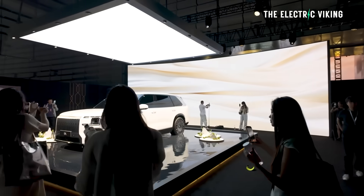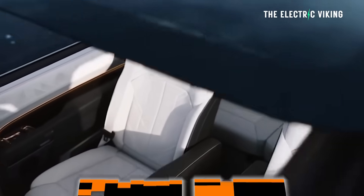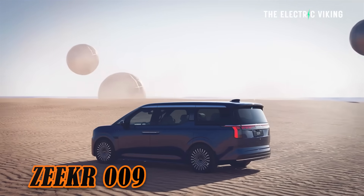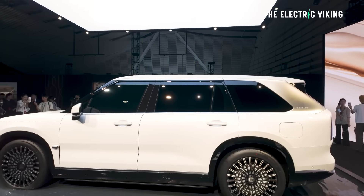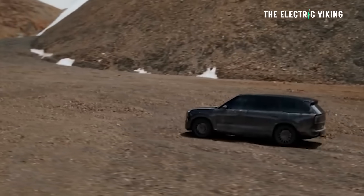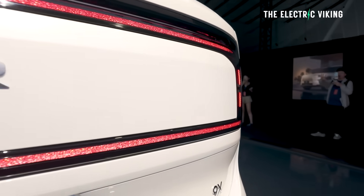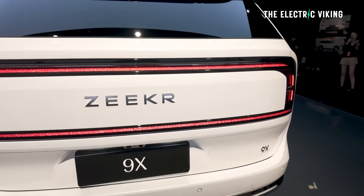If you were at the Shanghai Auto Show earlier this year, you may have seen this. Pre-orders are now available with a 5,000 RMB deposit. The design is very much in the same vein as a Range Rover in terms of overall stance and aggressiveness. They've gone back to the design language of the 009 MPV. One of the key features is a silver panel along the side that gives the impression of a super yacht. The rear lights have a crystal multifaceted diamond design that wraps around the bottom. I'm not entirely sure where the rear LiDAR is, but there is one at the back, along with a big Zeekr logo in the middle.